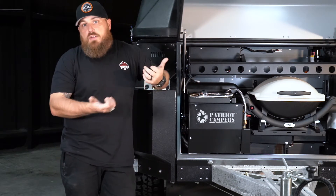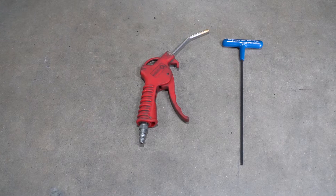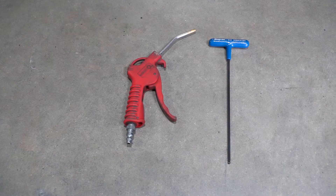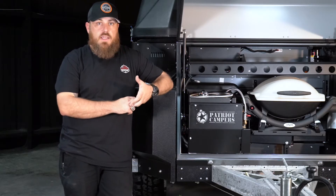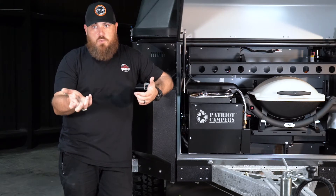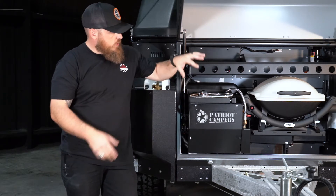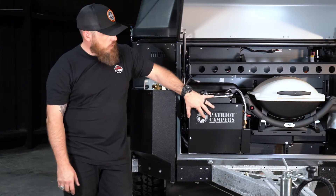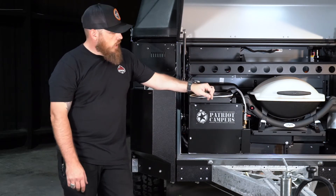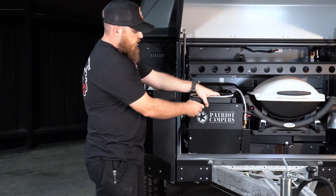Tool-wise, what you need is a four millimeter Allen wrench and an air compressor with a blow gun or blow nozzle. It doesn't have to be super high pressure — even the onboard air on your rig with a spray nozzle will work. The first step is to remove this front cover, which is held on by four bolts. We've pre-loosened these because they are very long.